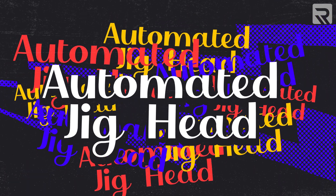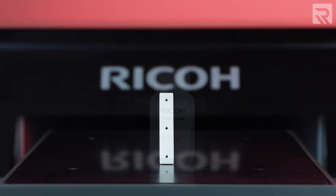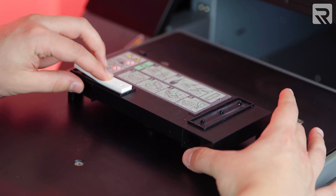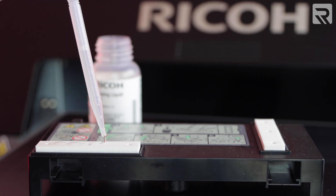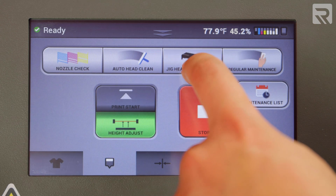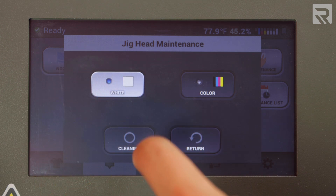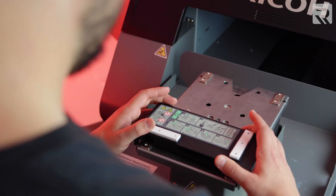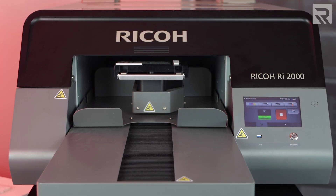To perform the automated jig head maintenance, you're going to need your head cleaning jig, cleaning pads, cleaning solution, and a dropper. First, attach two cleaning pads to your head cleaning jig. Using your dropper, apply a little bit of cleaning solution to each pad. Next, go to your second tab on your touch screen and select automated jig maintenance. Select which print head you want to perform the maintenance on. Remove your platen and replace it with your head cleaning jig. Hit the start button on your touch screen and the printer will instantly begin cleaning the print head. It's just that easy.